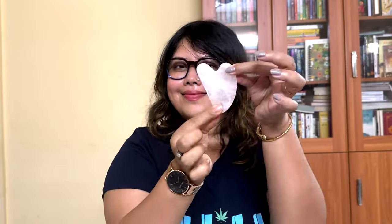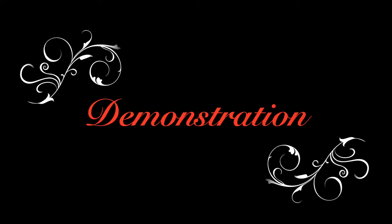And lastly, this is the rose quartz guasha, which is also very helpful while doing the face massage. Before using the product on my face, I have applied a sheet mask. You can use any product like face serum, oil, or cream. After 10 to 12 minutes, I removed the sheet mask and now my face is ready for using this face roller.